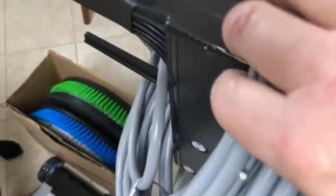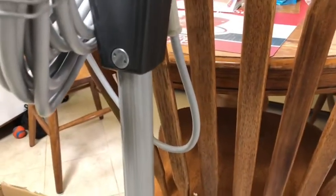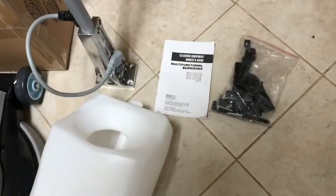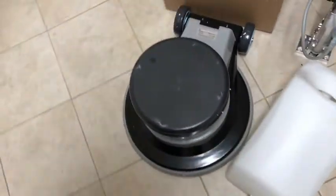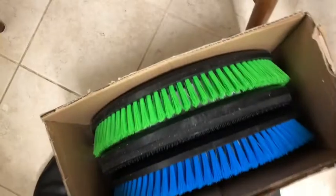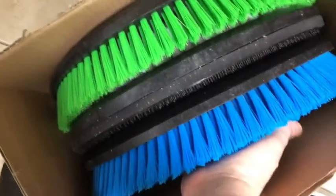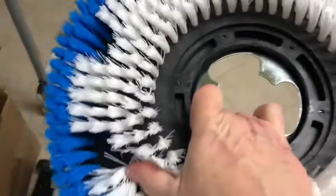It seems to be a really good quality machine. I'm going to put it together, and if anybody — other carpet cleaners out there — have had experience with this unit, let me know. I'll zoom in in a moment on the model number. It came with three brushes and the water tank. I think it's gravity fed — you've got a carpet brush, a tile brush, and a pad driver, all included.